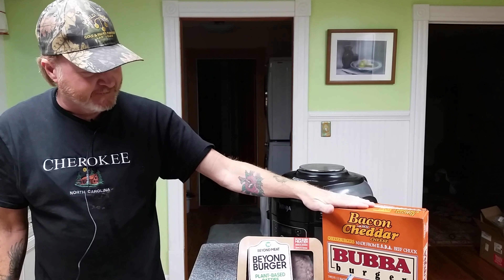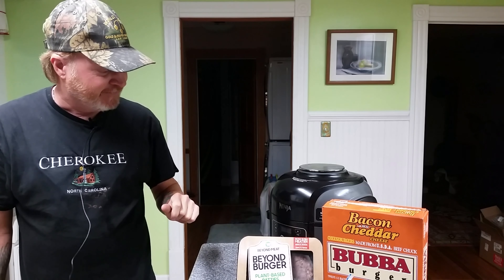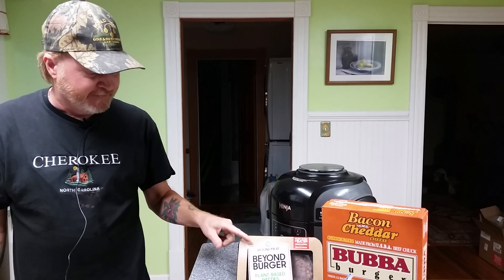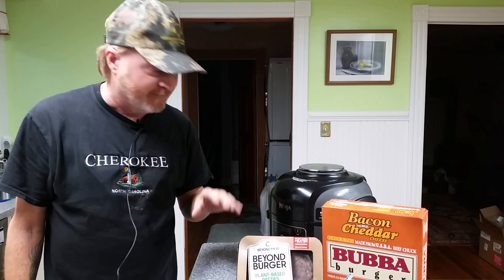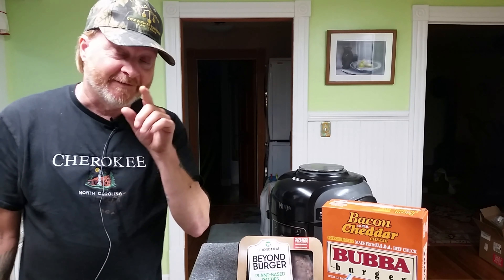Welcome to Scott Cooks. This is the video you've been waiting for: Bubba Burgers versus Beyond Burger. I've been waiting for this one myself. I have never tried these. We did do another plant-based video earlier with the sausage — go back and watch that one. Not so great. Let's hope for better things. Stay tuned.